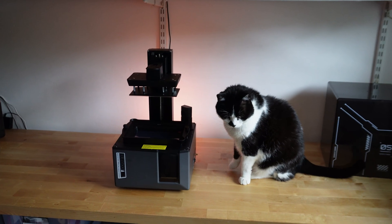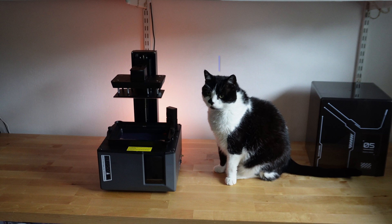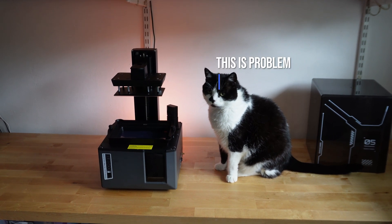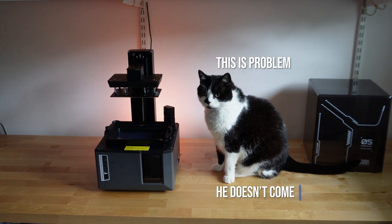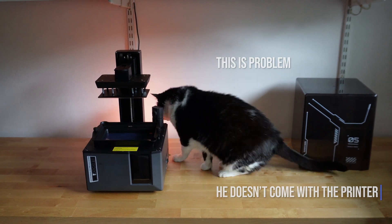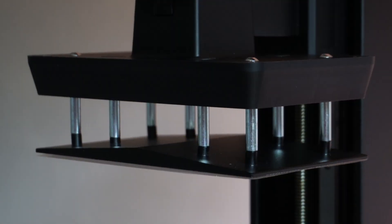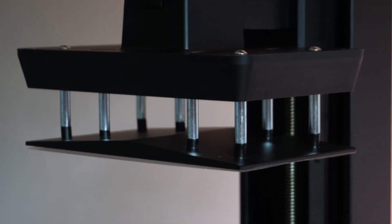I've been interested in resin 3D printing for quite a while but I've always been a little bit afraid of it. After deciding to recently bite the bullet, I reached out to Elegoo with some questions about getting started and how to approach their products as a beginner. I'd talked to a lot of people who rated Elegoo pretty highly, so I was settled on that being my starting point.